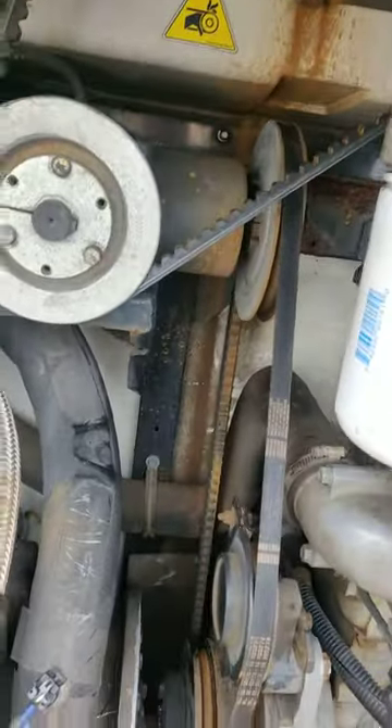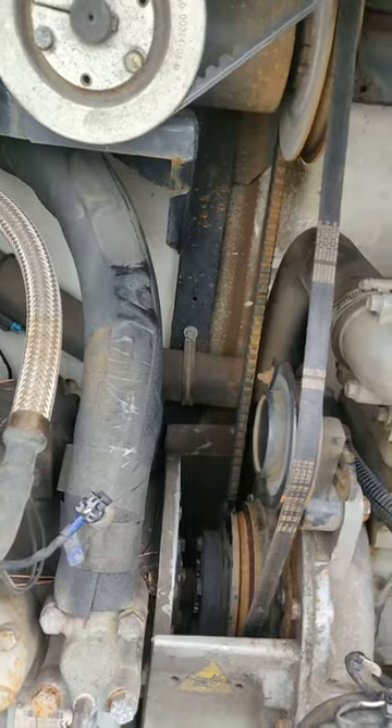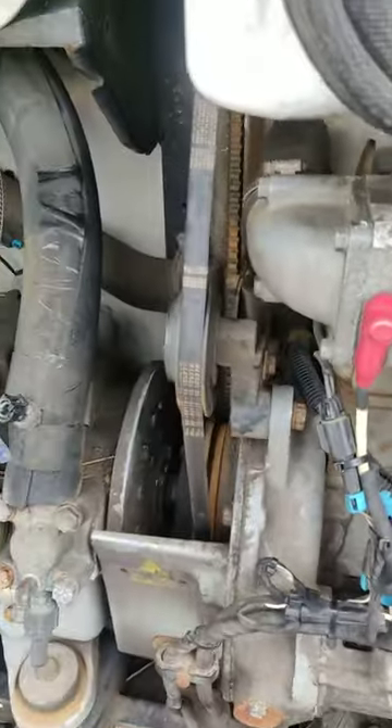From the top, on the fan itself, there should be three bolts — I can't show it right now because I'm not on top of there. They're going to be pretty hard to get to. They are half-inch bolts. You should be able to take them off with a wrench. It's a pretty tight space; you've got to put your arms all the way down and try to take them off.